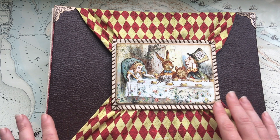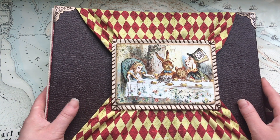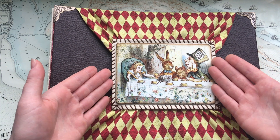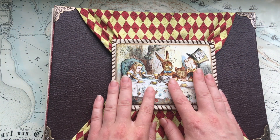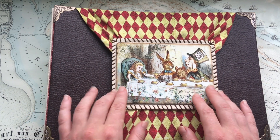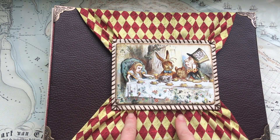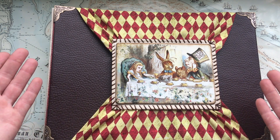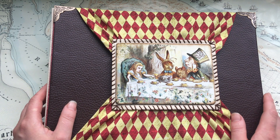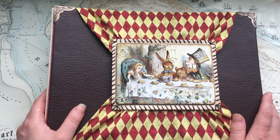For those of you who watched me until now, there is another gift that anyone can get because I'm giving away for free my digital Alice in Wonderland paper pack. I will leave the link in the description box and you will be able to download it and use it for your projects. The link will be available for two weeks.